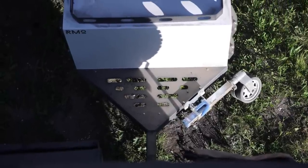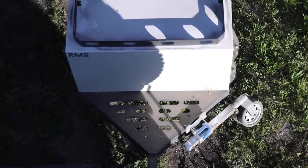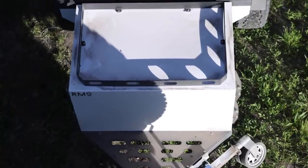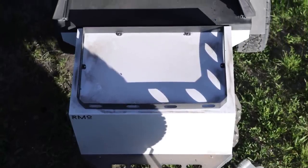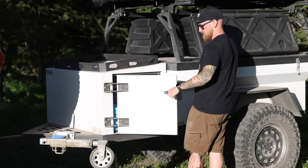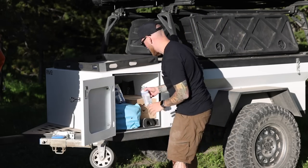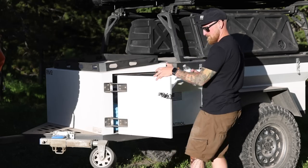Now let's talk about the actual storage on this trailer. Up front, this does have the addition of the tongue box over the standard XC, and the dimensions of this box up front are going to be perfect for the addition of a fridge slide-out in the future. I have a bunch of different ideas of how I'm going to build this thing out over the next couple of weeks and months.